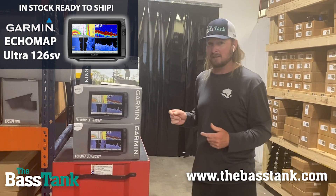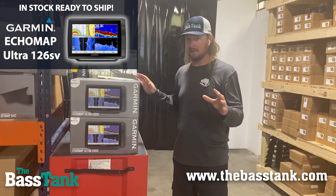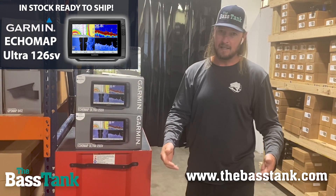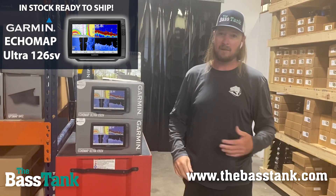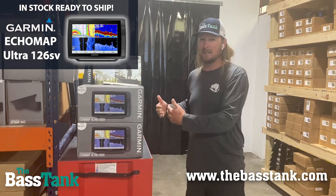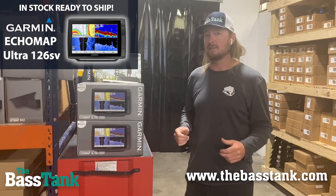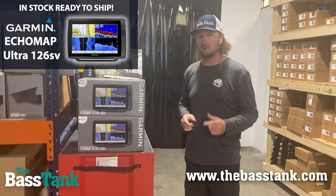The reason I love this unit, especially for LiveScope, is because it's got the brightest screen of any unit on the market. The brighter the screen, the easier it is to see the LiveScope feed. When that sun gets high overhead and it's blaring down on you, it is the easiest screen to read. I'm able to size up fish easier, determine fish size and species and direction they're facing.